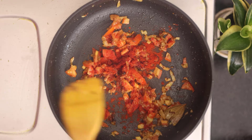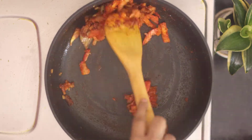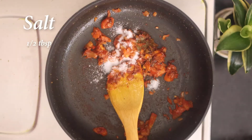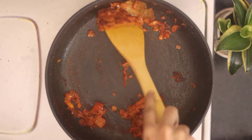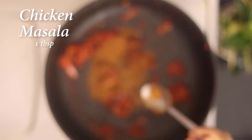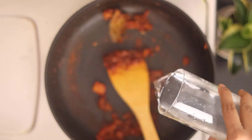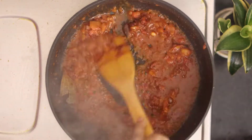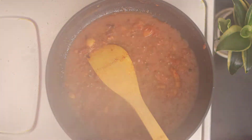Now I will add spices: a big red chili paste, 1 and a half tablespoon of chili powder, and a small amount of chili powder. After adding the spices, I will add a little water to the chicken so the taste will be good.